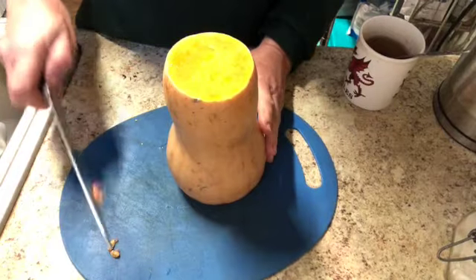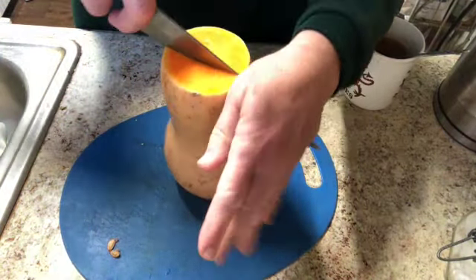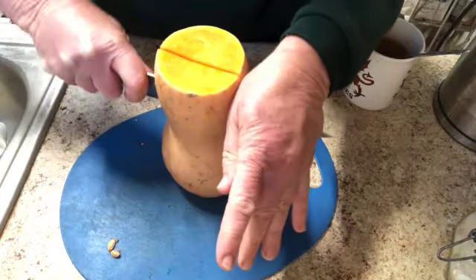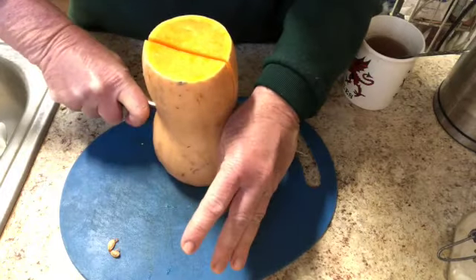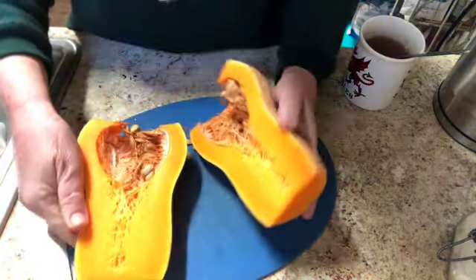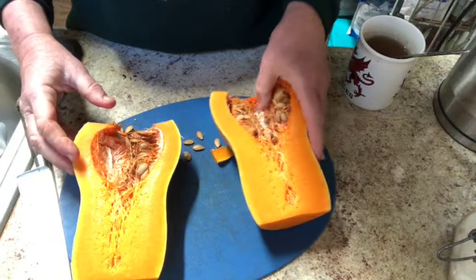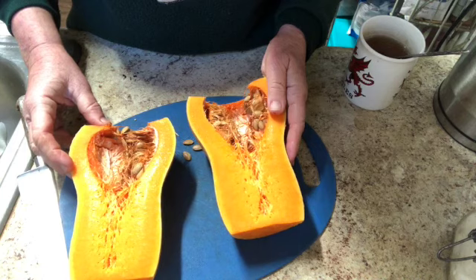Now that I've got it flat on both ends, I'm going to go ahead and cut this in half. It's a struggle. A sharp knife, a steady hand, and take your time with this. There we go — and it needs to be scooped out, so I'm going to grab a spoon and scoop all this stuff out.